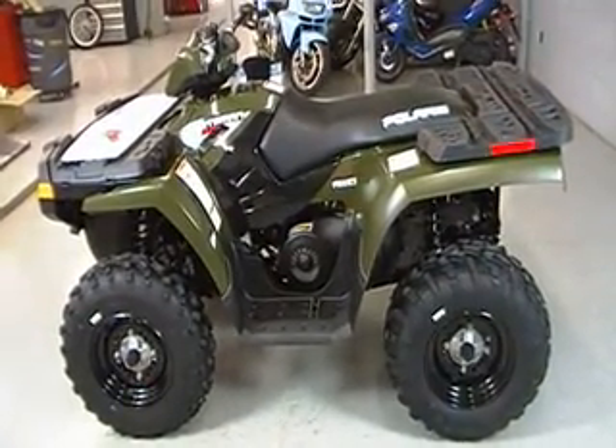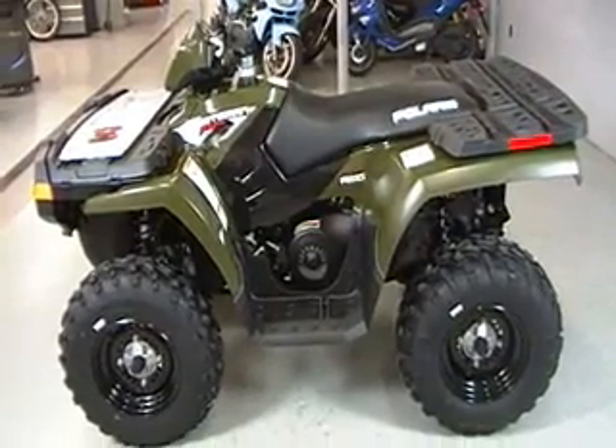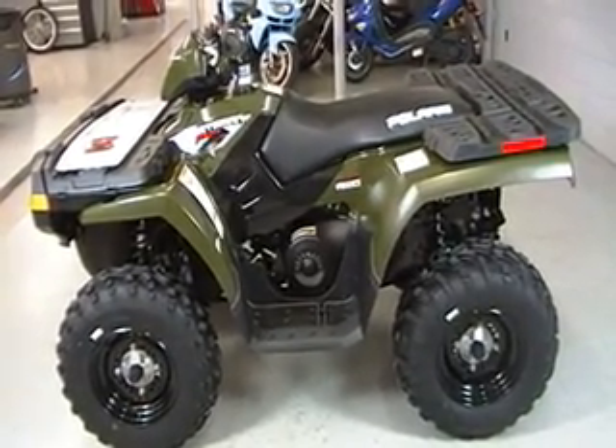2010 Sportsman 500 HO, liquid cooled, 500 cc. This was the beginning of what Sportsman became as a dominant leader in the 500 cc class.